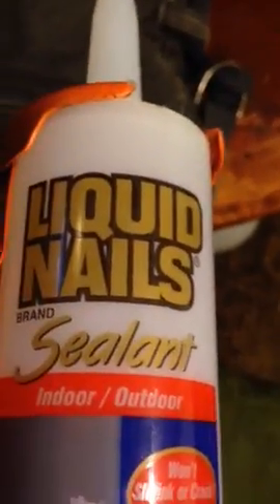Let's sing the silicone song, y'all! Silicone, oh silicone, you can use it all around your home. Liquid Nails silicone rubber — get you some.